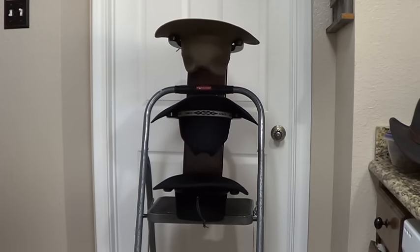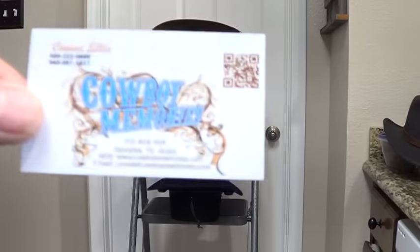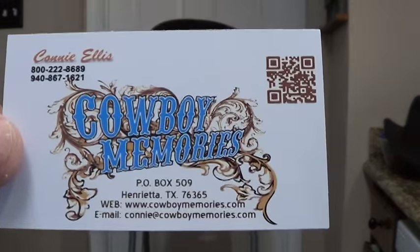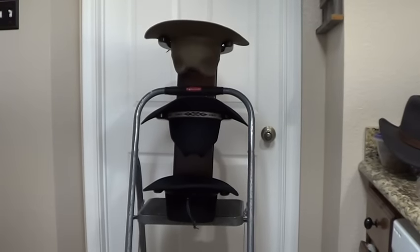Hey, gun people! I want to share this nice hat rack. I don't know how many guys hang up their hats or have a few hats, but I looked all over for different hat racks and I couldn't find any that I really liked. This place right here — I'll put the card and it's called Cowboy Memories — they did a killer job. I am super impressed.